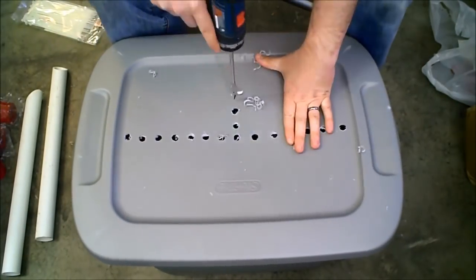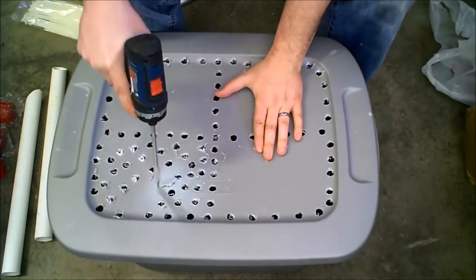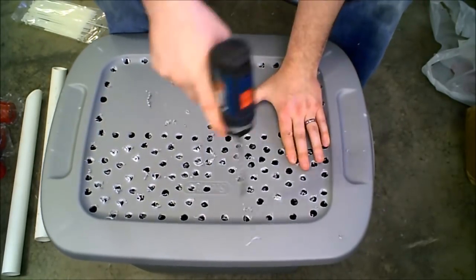You're going to need a Rubbermaid. I'm using a half inch spade drill bit. You need a lot of holes, just like this.